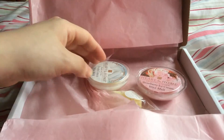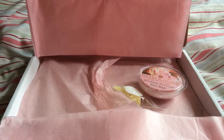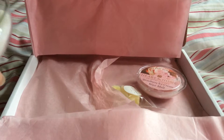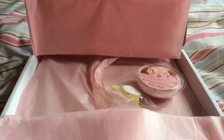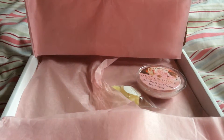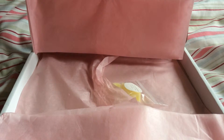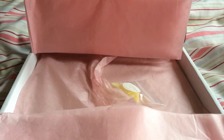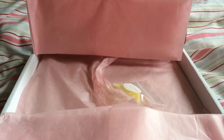And then we have some wax melts. Heart and Home Fresh Linen — that is pure fresh linen, it smells really nice. I love fresh scents, so that would be an awesome one to melt. And then this one is Heart and Home Strawberry Ice Cream, which is really strawberry. I don't quite get the ice cream, but it's a really nice strawberry — so sweet.